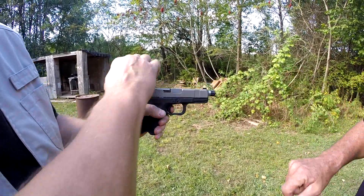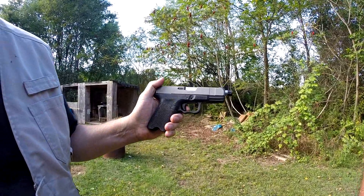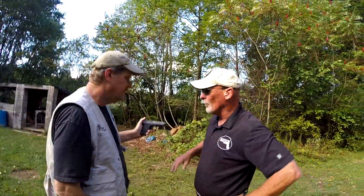Go ahead and keep your finger on that trigger and cock it. Let me see what the reset looks like. Whoa. And that's a solid reset, too — very solid, very tactile. So basically, what you're telling me is when you moved everything back for the initial reach, it also shortened the length of travel for the reset. Absolutely.